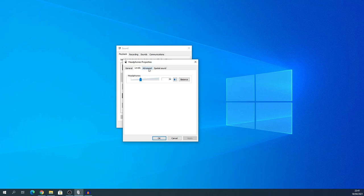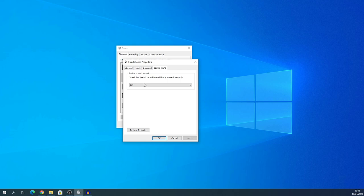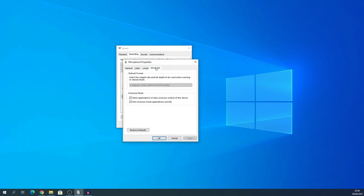Under Advanced, you can select two-channel, 32-bit, 384 kHz, which is what it's advertised to be. That's kind of overkill but it's available in Windows 10. Also make sure that special sound enhancements are turned off.